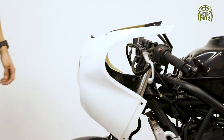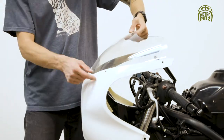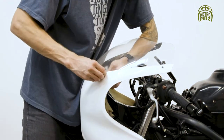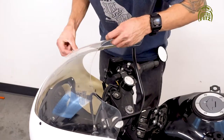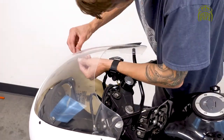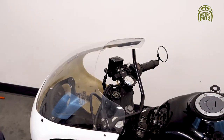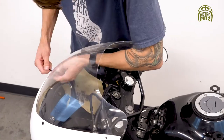Now that we've attached the front of the fairing to the lower bracket, we're going to put the windshield on. You have six plastic screws — the two back ones screw into the windshield support bracket, and for the front four we're going to use a nut to secure those in place.